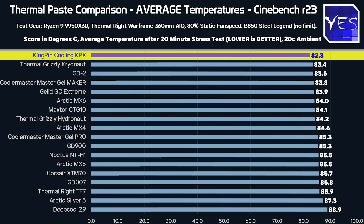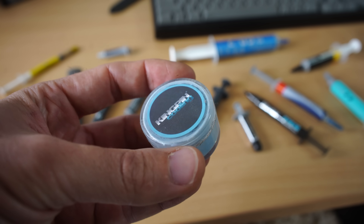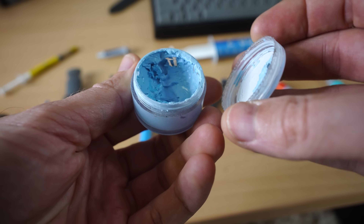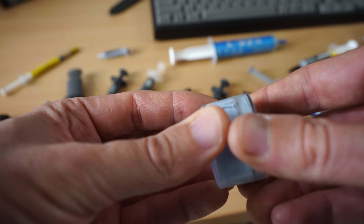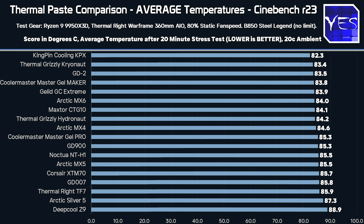When we look at all the different pastes in today's graphs, the Kingpin KPX cooling is actually really surprising, because this is the same tub I've had for years, whereas most of these thermal pastes are brand new, bought pretty recently in the last three months. So the KPX performing not just the best, but also the best after all these years, really speaks to the quality of this thermal paste. I can't find it for sale in the 30-gram tubs anymore — only a 3-gram tube.